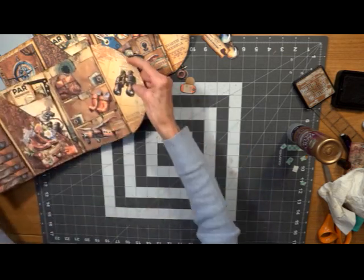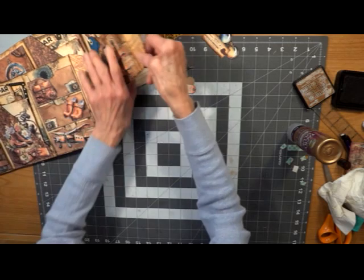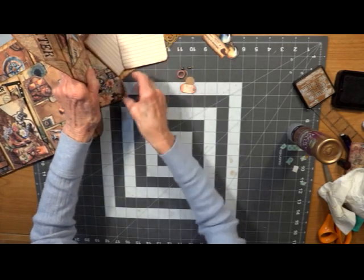Now let's get to our little folder here — stick it under here. There we go.